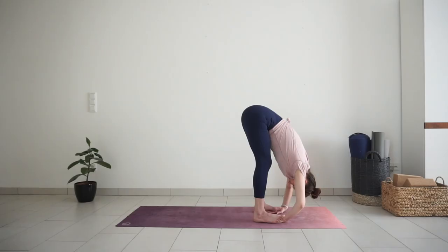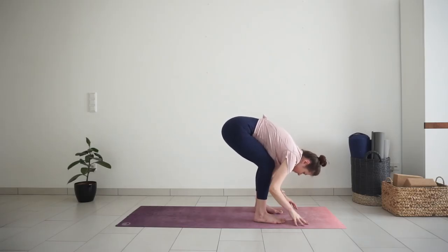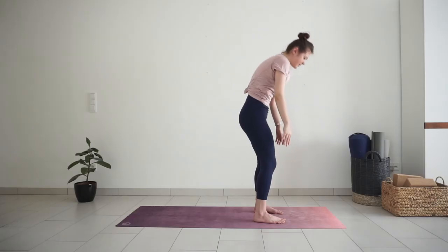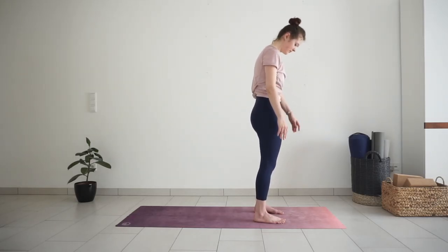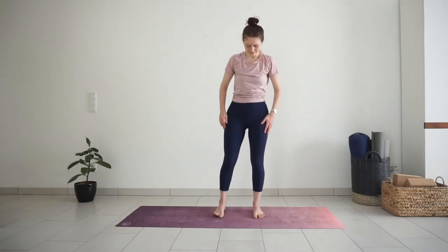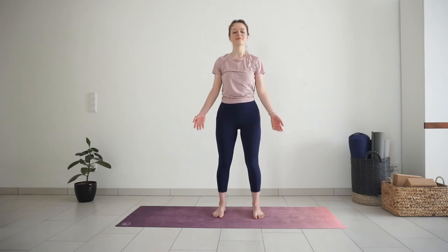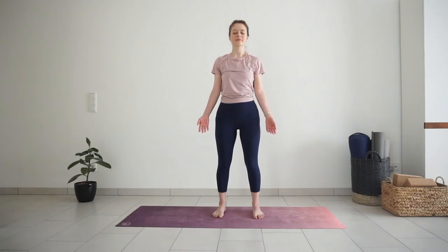Take one more breath here or in ragdoll, and then slowly come up to standing. Good job today. We will finish now with shavasana. You can stay standing, or lay down if you prefer to relax a bit more. Close your eyes, let go of your breath. Come back to your natural breath pattern and notice how your body feels after this quite intense practice.